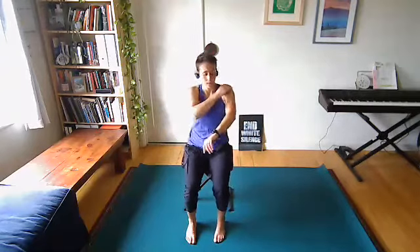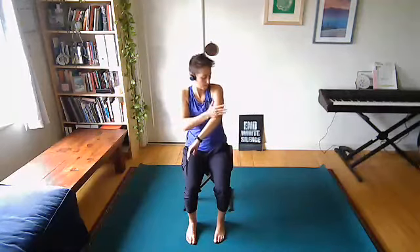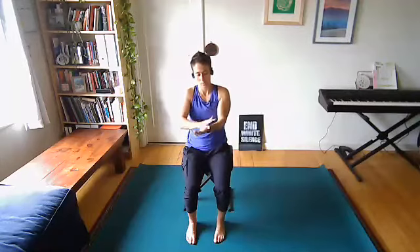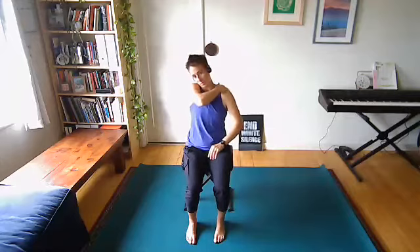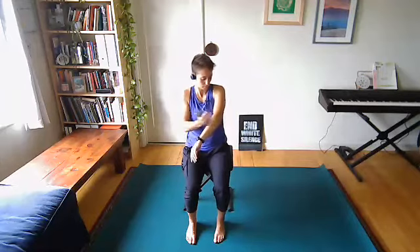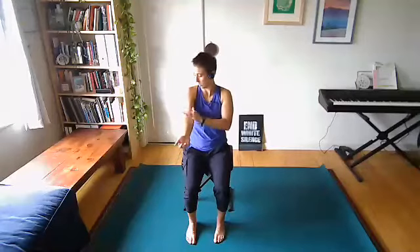Take hands behind the back, interlace the fingers, and open the chest up. Give that a shake. Now find your body tapping — pick an arm and start moving from the shoulder, working down the inside of the arm out to the palm. Use whatever stroke, tap, or karate chop you want. Do a few times on each side, then switch over to the other arm.